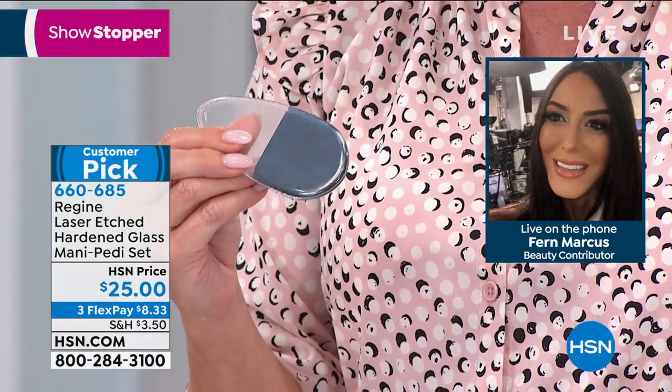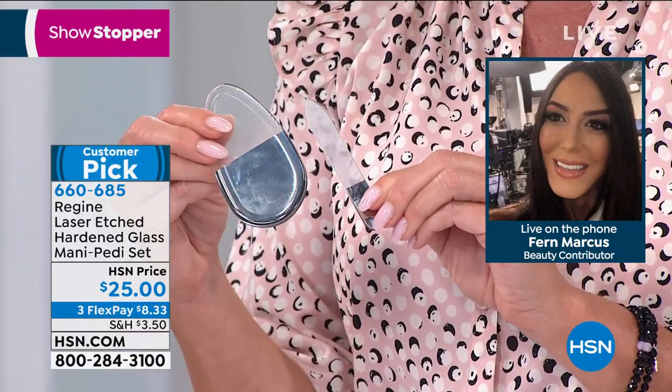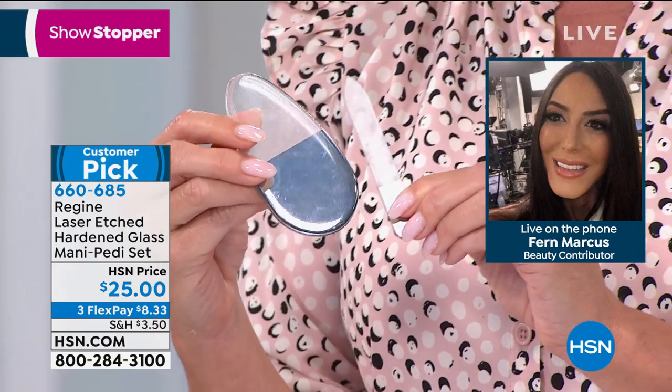You'll feel your skin and think, oh my God, are these my feet? Completely, completely different. It even shines your skin. It is that nano laser technology — there is nothing like it.